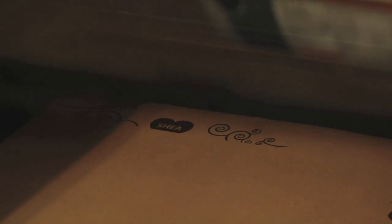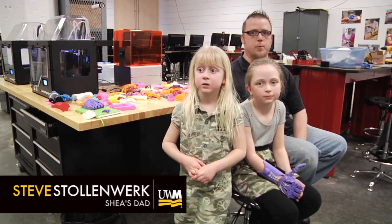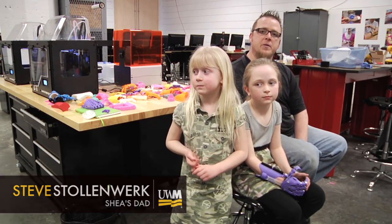Have you ever seen the laser cutter work? It's pretty fun. They're the ones that can sit here and spend hours and hours away from their family working on stuff. It's just absolutely incredible. So it leaves us speechless.